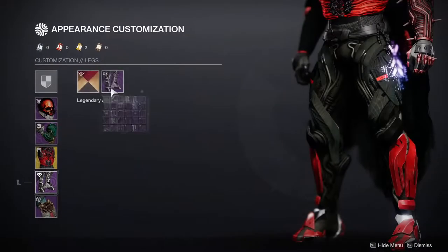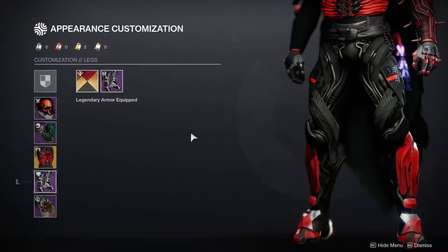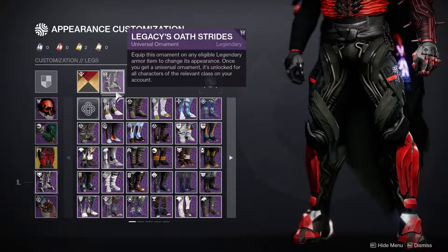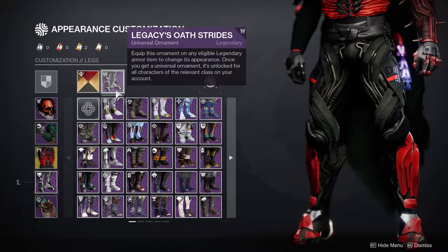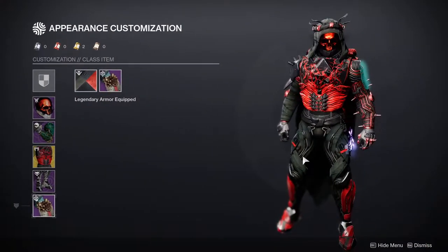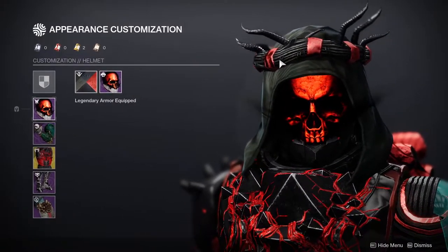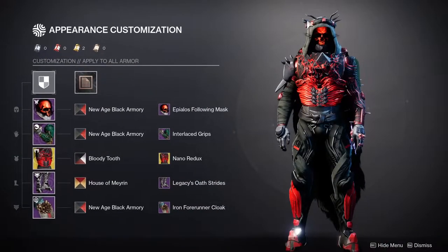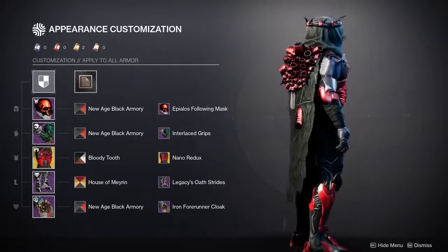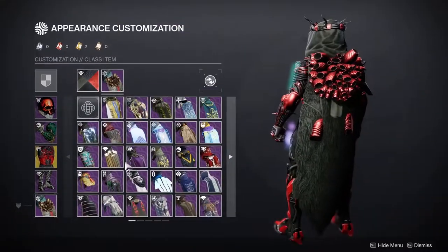This chest piece is literally what started the whole SIVA thing for me — Nano Redox just looks so good. For the boots, we're using the Legacy Oath Strides. If you really want to showcase that SIVA feel, you're going to want to look at Deep Stone Crypt pieces because a lot of those will look great with a SIVA aesthetic. For the cloak, this is where it gets interesting — when I see this cloak I immediately think of it as a crown of wiring, which is why I went with it.